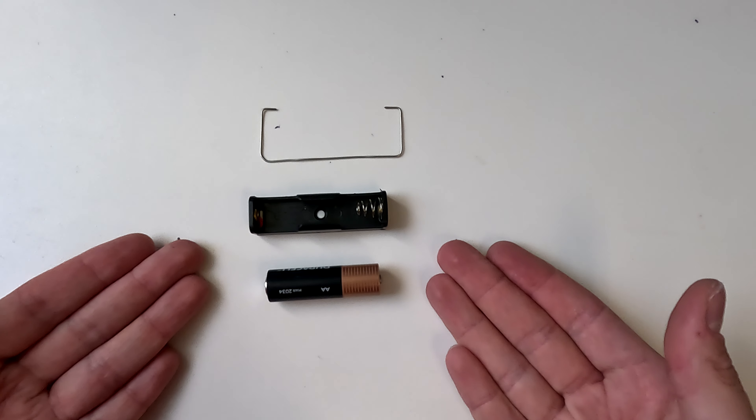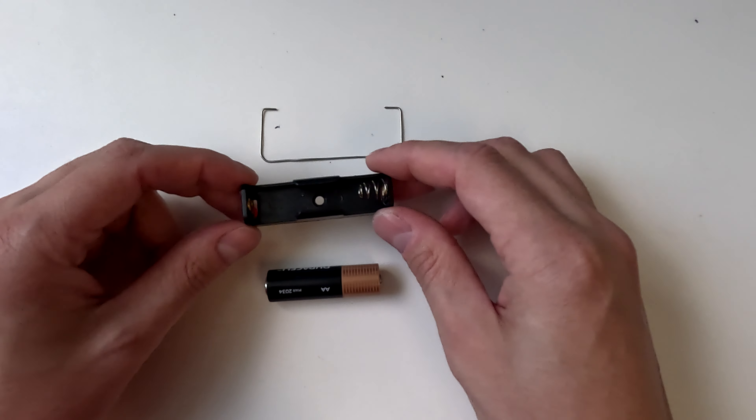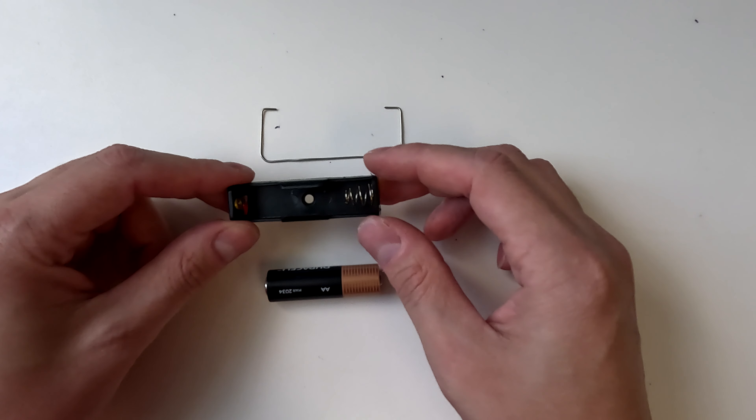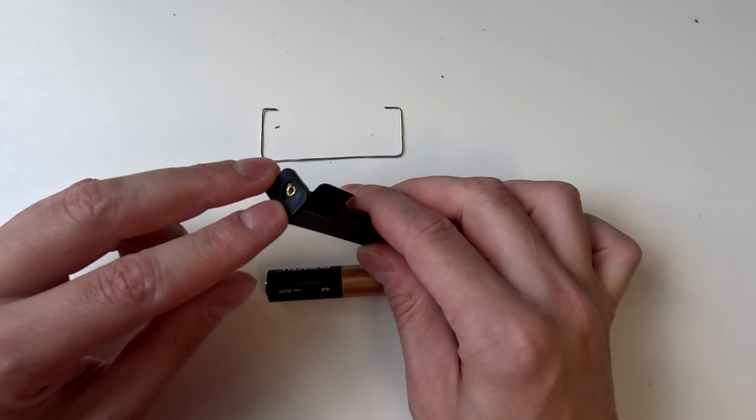A battery and wire assembly is constructed to demonstrate the Lorentz force. To assemble this, if you received a single AA battery holder, you will need to cut the output lines off on each end.